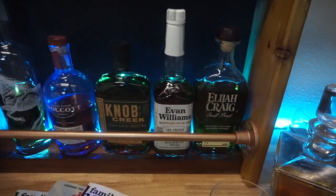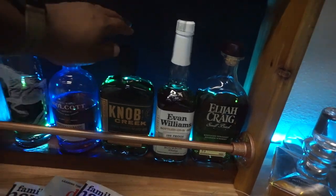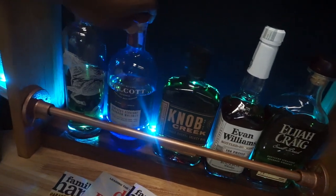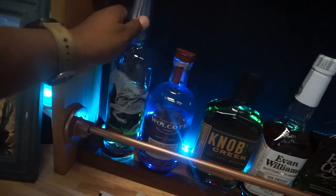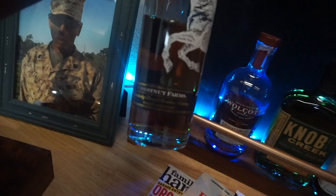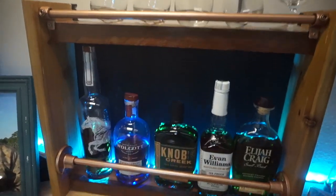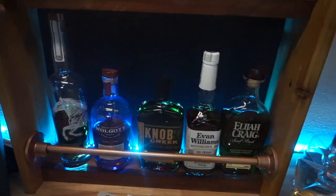Some of my favorite bourbons: Elijah Craig Small Batch, Evan Williams Bottled in Bond, Knob Creek Single Barrel. I really love this Wolcott — it's 90 proof and pretty good stuff. This Chestnut has really been growing on me a lot. I'm kind of big on if it's not at least 90 proof, it's usually not worth drinking.